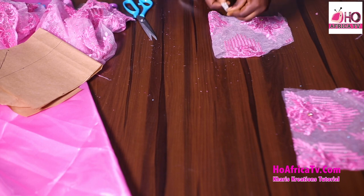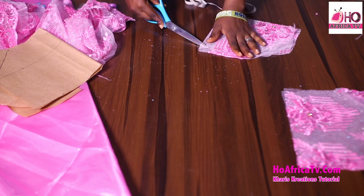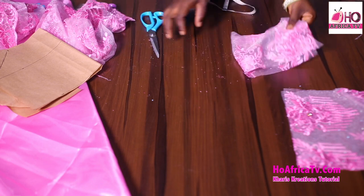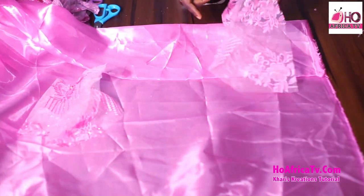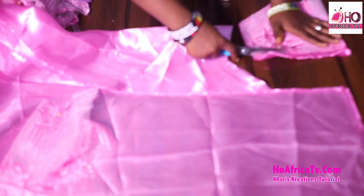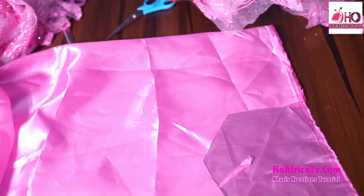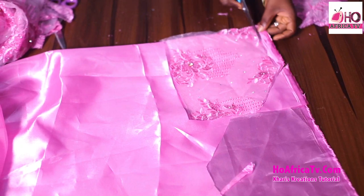In case you want to give the front a design by bringing it down a bit, you can go ahead and do that. I'll use one inch — or you can use half an inch — to curve it, just like this. I'll also be cutting out my mercury fabric: the same thing, just place whatever you've cut out onto your mercury as well.